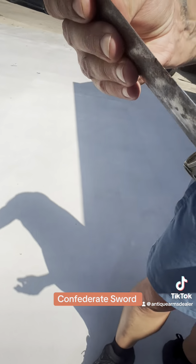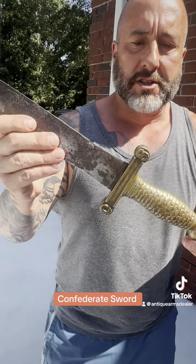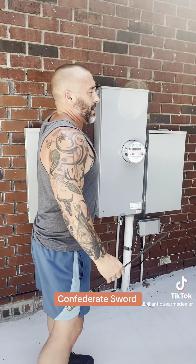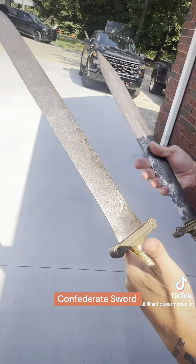Every time I show one of these, some mouth-breathing Yankee will put in there, 'house of swords.' Well, has old Rabble got something for that, fellas? This is a house of swords, guys.